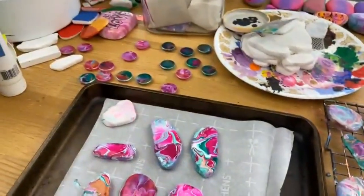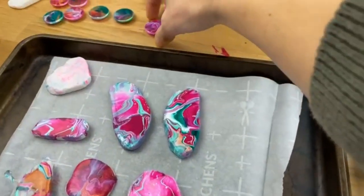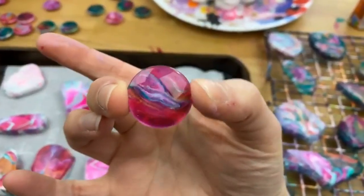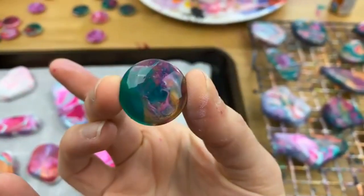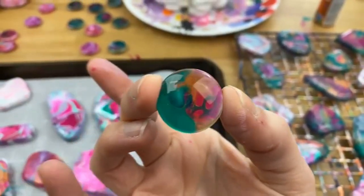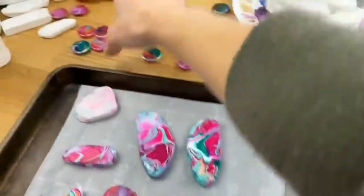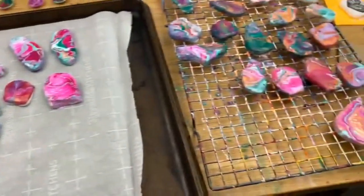I do have one more thing — if you caught these in the background, one final thing I do sometimes when I'm pouring is I make these little glass magnets, where you just dunk them right in the paint. They turn out super neat. If you want a little information about that, just ask in the comments — it's not really rock painting, but they're really pretty. I'll catch you all later. Bye-bye.